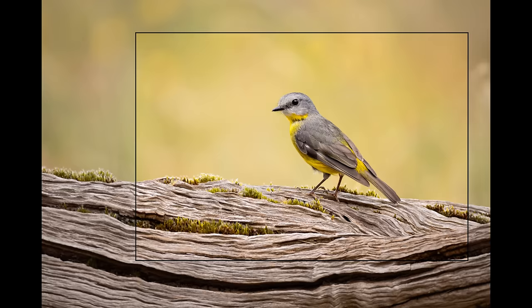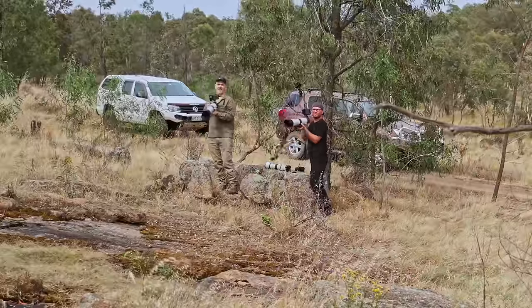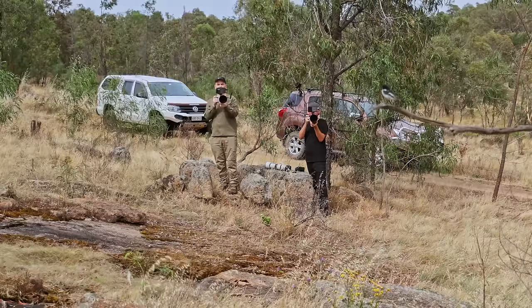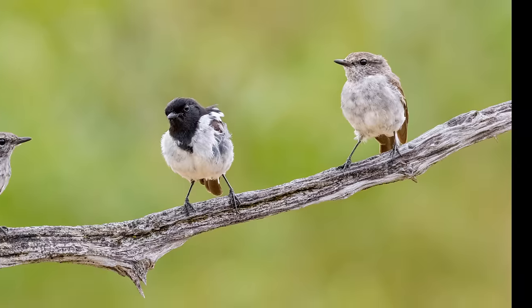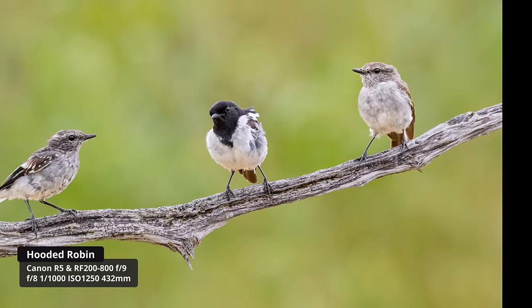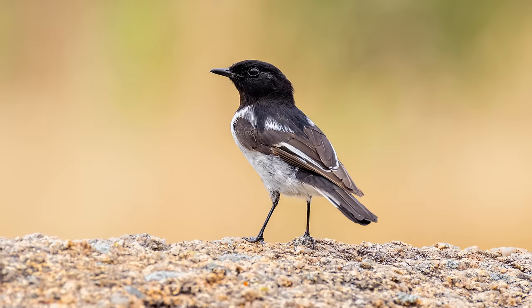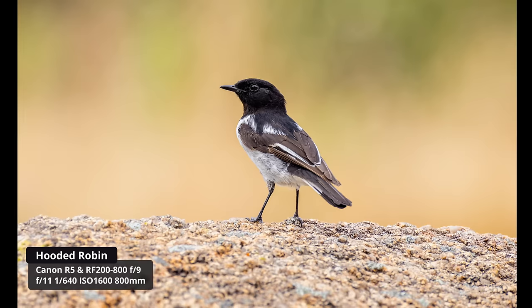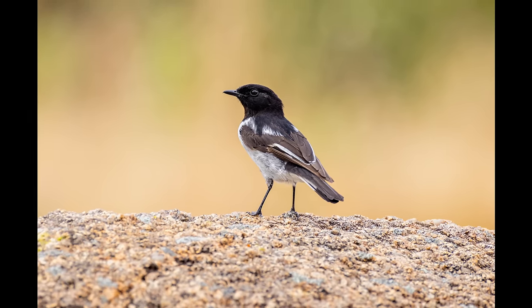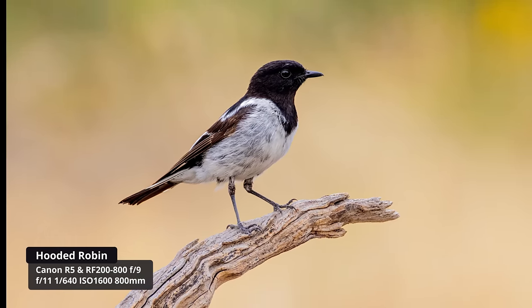The next morning Yarn came to my property and we spent the morning photographing the beautiful hooded robin — a little black and white bird. We used a whole lot of different lenses: the 100 to 500 with and without a converter, the R5, the R7, different focal lengths. All those comparisons will be in a later full review video. We took so many shots in real-world conditions — ultimately I'm very very happy with what I got.